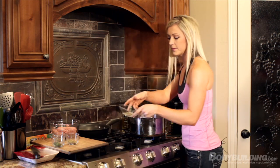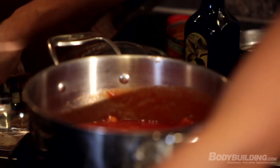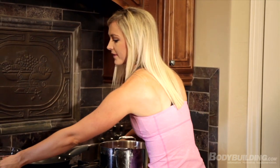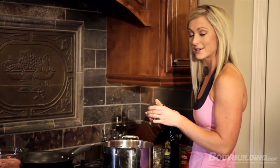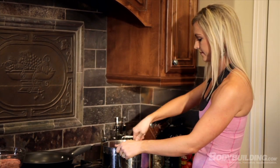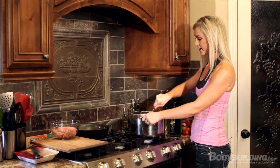Now we're going to add our spices: one teaspoon of black pepper, one tablespoon of dried oregano, one tablespoon of dried basil, and one tablespoon of dried parsley. Mix that all together, making sure it's really well blended.